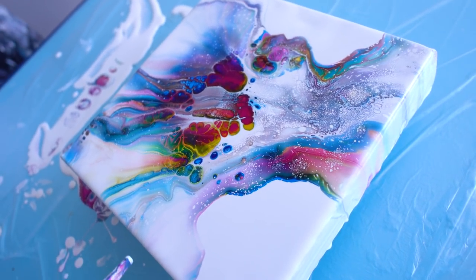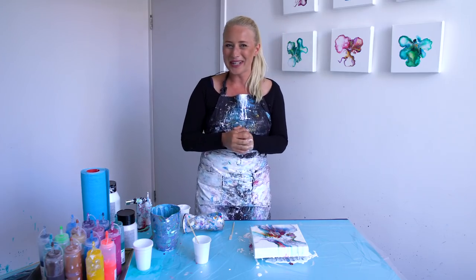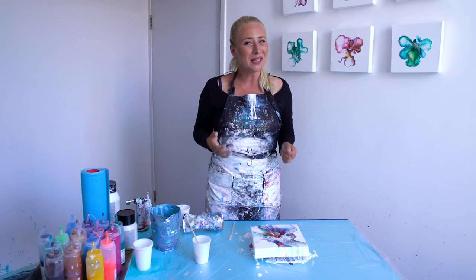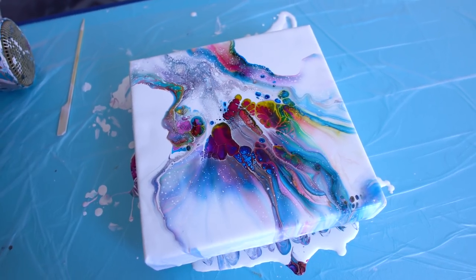There's also a sea-green, so I'm going to buy them all! I'm happy with this one — it turned out so different than I thought it would. Let's see how it dries. Thank you for watching! Don't forget to subscribe to my channel if you like my videos, and if you don't want to miss one, click on the bell. See you next video!